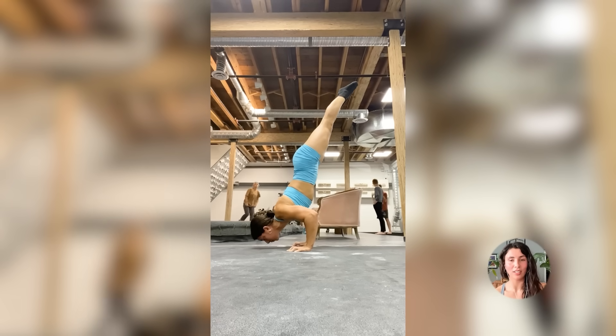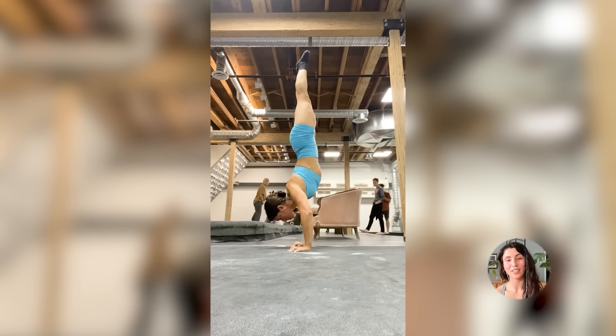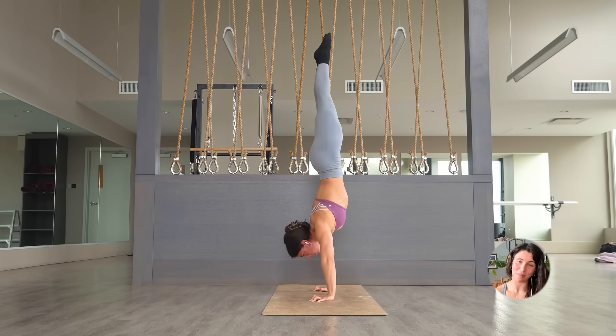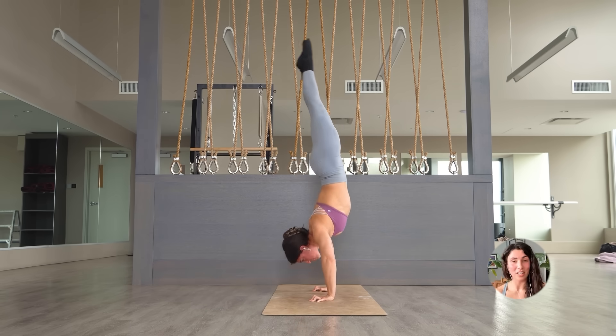Using a wall, doing chest to wall, extended range of motion, negative handstand push-ups — that's where I spent the majority of my time at the start. And then once I got strong at that, I moved to doing freestanding extended range of motion handstand push-ups and then working the top position.